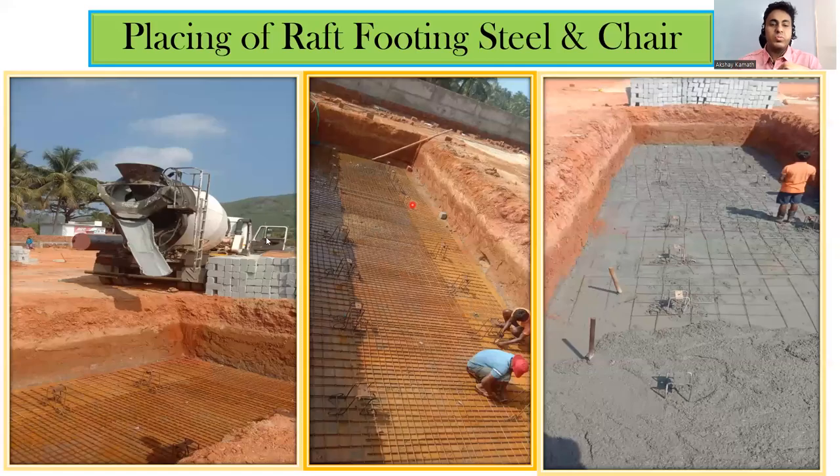Once the PCC is placed, next we put the raft — around 10 inches of raft. Before placing the raft we keep the reinforcement, since the entire load comes on it. You can see the PCC at the bottom; over that we put 10 mm diameter bars as a steel mesh, spaced at 150 mm center-to-center both along the shorter and longer span. There is also a special chair kept — not the typical RCC chair, but one available in the market — to support the bunker.